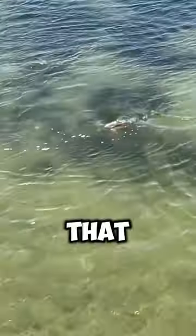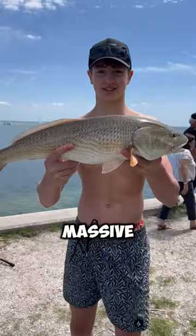This guy was really big for a red drum that you can catch from shore, but you can catch way bigger ones on a boat. We got this guy in, took some pictures, and look how massive he was.